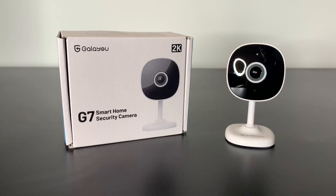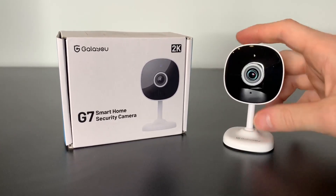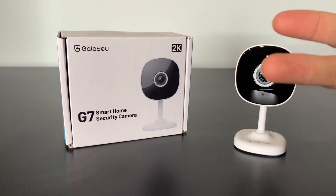Let's review the G7 indoor security camera by Galayou. At first look, this camera is super small, but that's a great thing if you want to hide it inside your house. It has a lot of good features like SD card storage, it shoots in 2K, and it's even compatible with Alexa and Google Home.